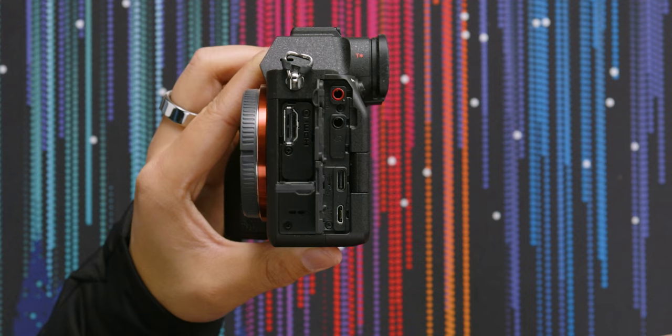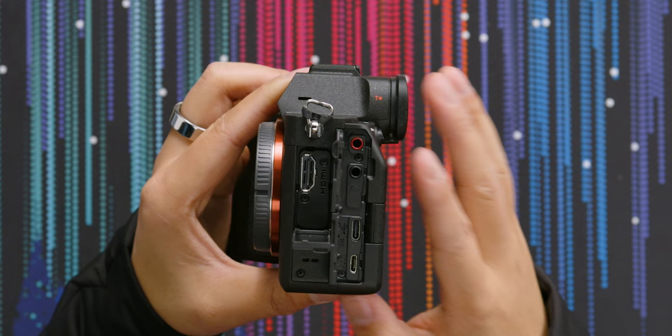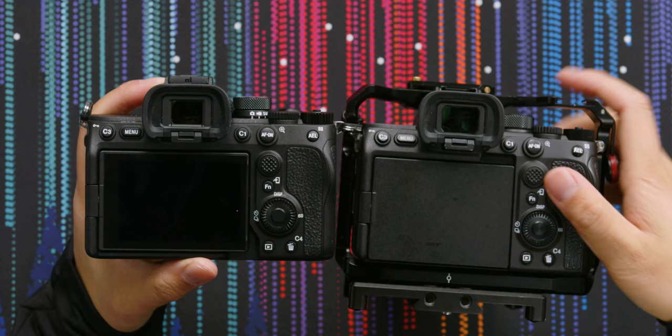IO is very similar to the a7SIII. We've got a full-size HDMI, a mic port, a headphone jack, Type-C, and a multi-port for remote trigger or connecting to a computer. Your Type-C can also do FTP transfer, just like the a7SIII, and you can use it like a webcam, just like most of Sony's cameras at this point.